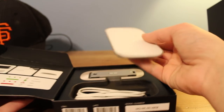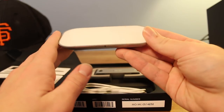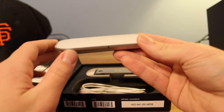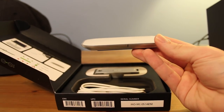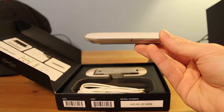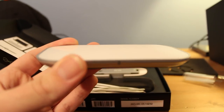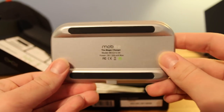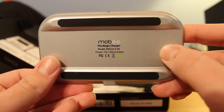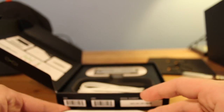Right here we have the pad. It is very thin, as you can tell. Let me switch to autofocus so you guys can get a little bit of a closer look at this. Very cool. On the bottom it says Mobi Magic Charger. There it is from the top in all its angles.